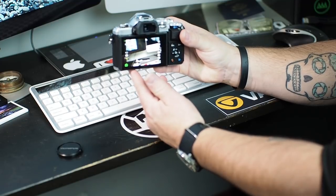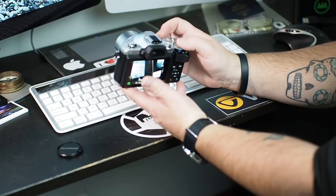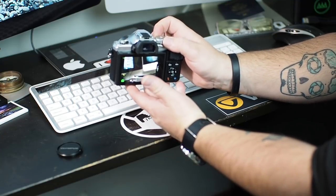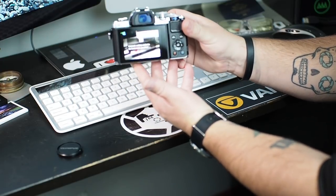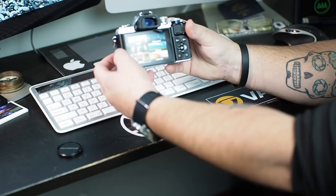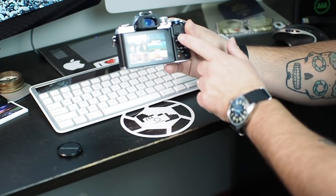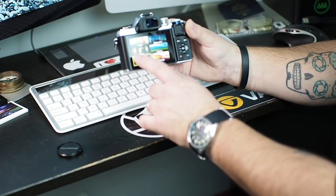We've got the 14-42 EZ collapsible pancake-style zoom lens on it — that's how it collapses in upon itself. In auto mode there are no tricks, but what's really cool is when you switch over into scene mode. You get this new interface broken down into categories: People at the top, Motion in the middle, Indoors at the bottom, then Nightscapes, Scenery, and Close-ups to the right.